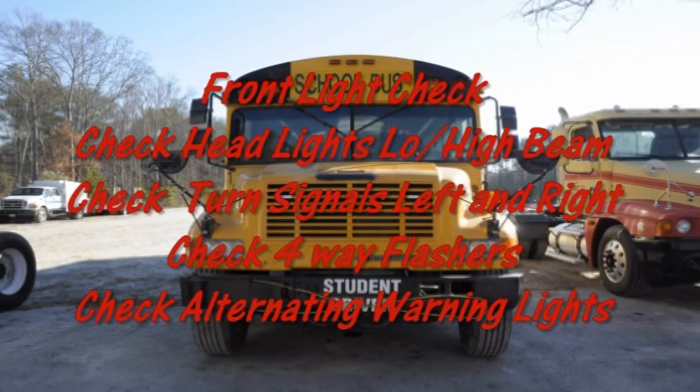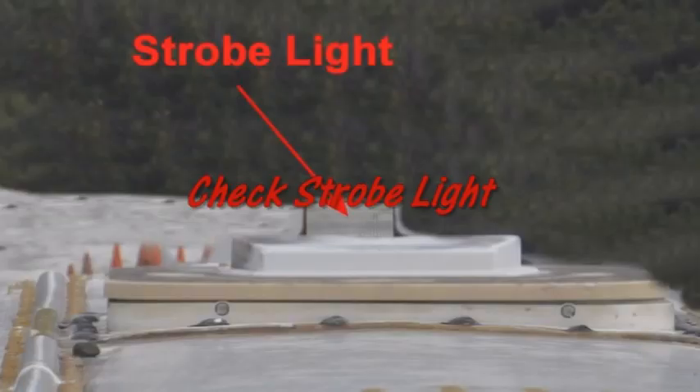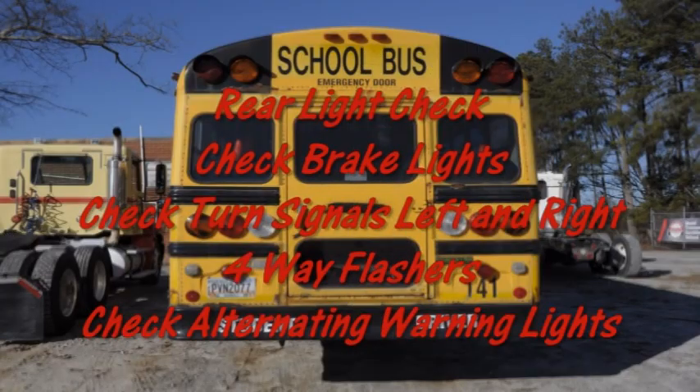When performing an external light check, perform the following checks: headlights low and high beam, turn signals left and right, four-way flashers, alternating amber warning lights, alternating red warning lights on the rear of the bus. Check lights, stop arm function and lights, crosswalk guard functions, strobe light, brake lights, turn signals, four-way flashers, alternating amber warning lights, and alternating red warning lights on the rear of the bus. Check color alarms.